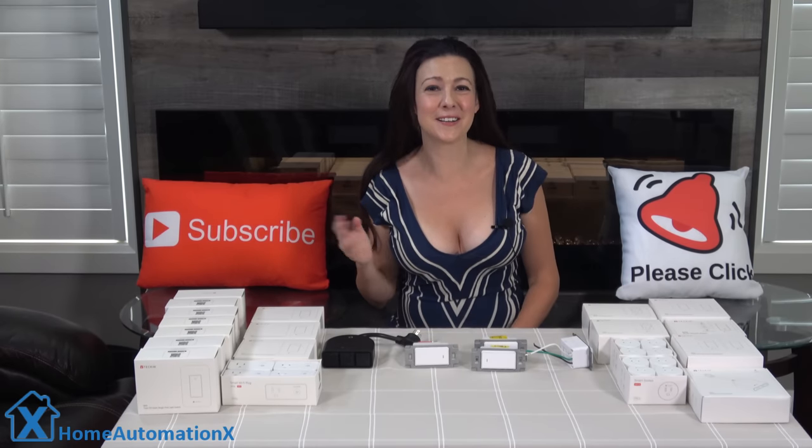Hi, my name is Cindy and welcome to the Home Automation X channel. What do you guys think of our new location?